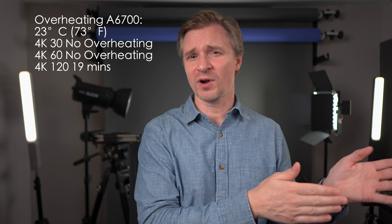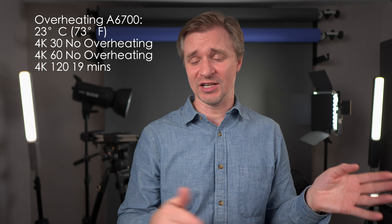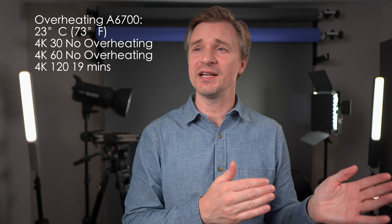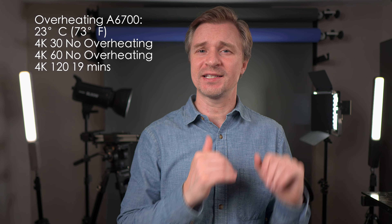A quick note about overheating: I have never had the overheat warning come on on the A7IV. I have used it for hours and hours and shot 4K60 until the battery runs out — no overheat warnings whatsoever. The A6700 I tested extensively for overheating. Here in Canada at about 23 degrees, no overheating at all in 4K up to 4K60 until the battery ran out. At 4K120, it did overheat on me at an average of 19 minutes.